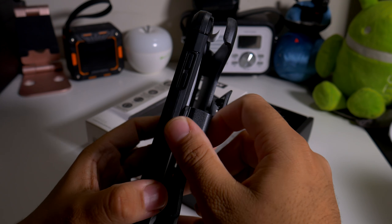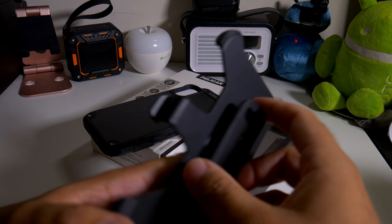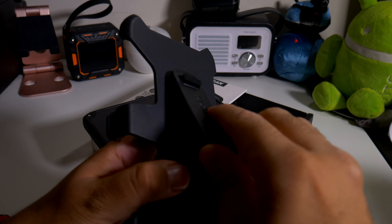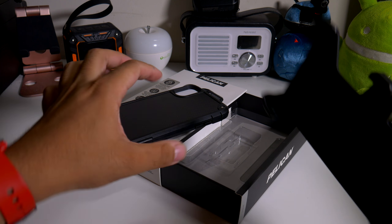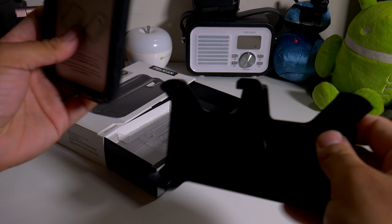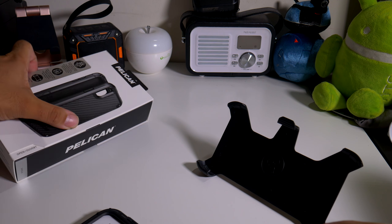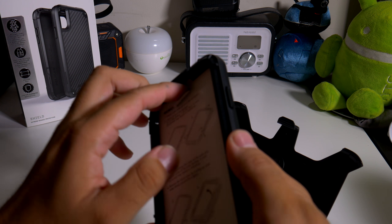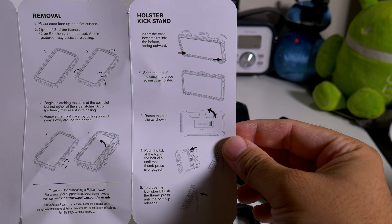Here's the case itself. It's not super thick, but it's definitely not super slim. So here's your little kickstand — you can make it pop out so you can actually use it to watch your movies. That's all you get in the box. You can also pop this out — it does have a manual on how to install everything, and also how to put the kickstand in as well.